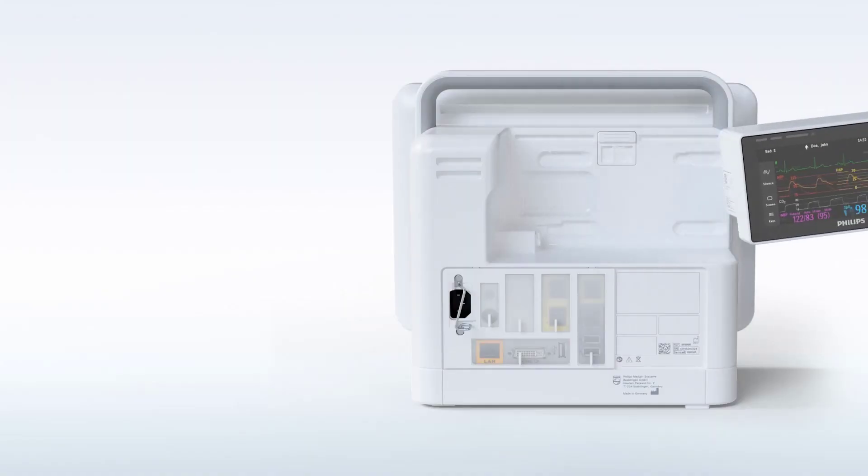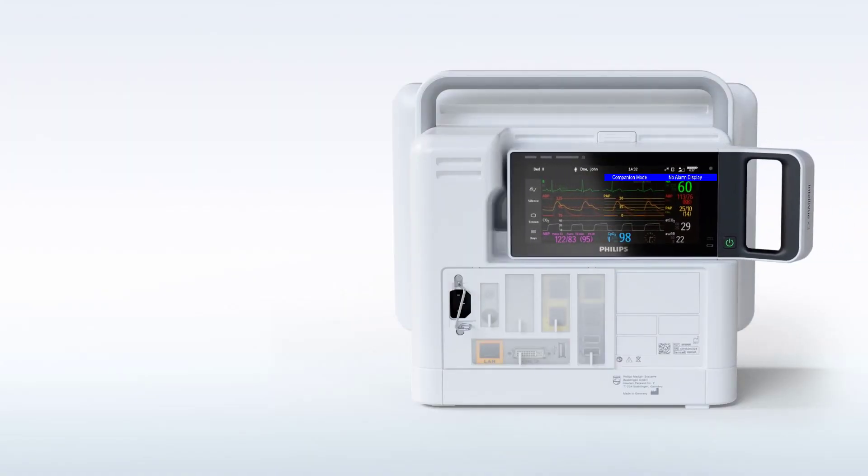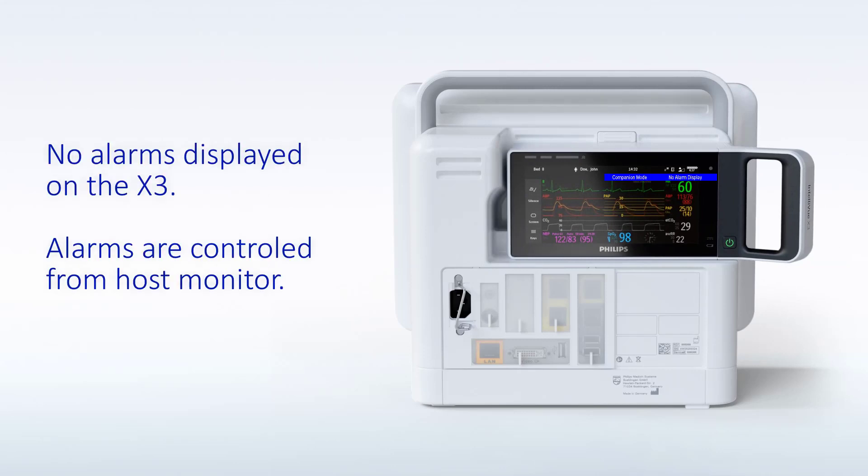When connected to a host monitor, the X3 takes power from the host and meanwhile charges its battery. The host monitor controls the connected X3 — there are no alarms available on the X3, and the alarm lamps are controlled by the host too. You will recognize that the screen on the X3 displays a blue bar containing the text 'companion mode and no alarm display.'